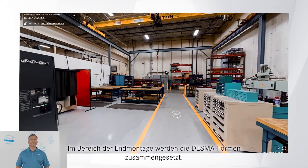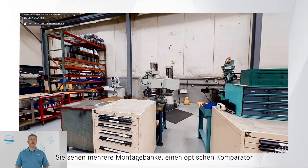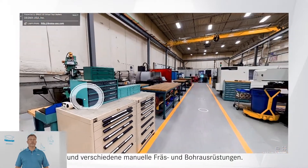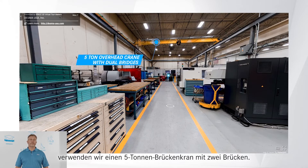The final assembly area is where Desma molds come together. You will see several benches, an optical comparator, and various manual milling and drilling equipment. To expedite plate movement throughout NAMC, we use a 5-ton overhead crane with dual bridges.